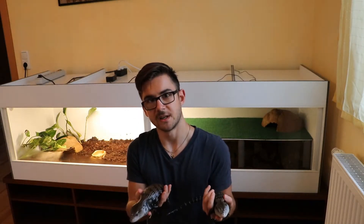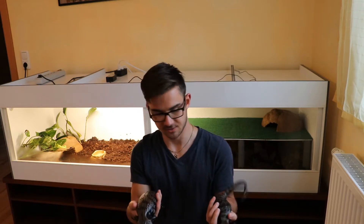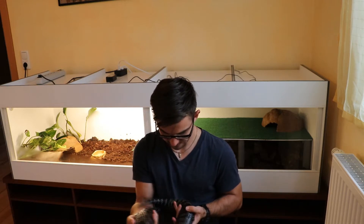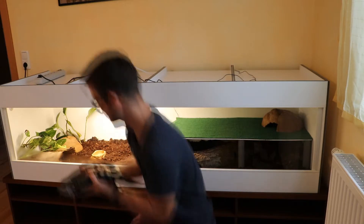Here's what's gonna go in the enclosure: my female and male Indonesian blue tongue skinks. She is getting quite upset with me as you can see, so we're gonna put them in.